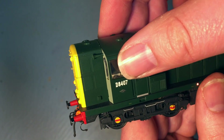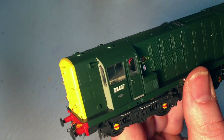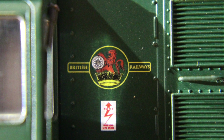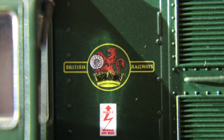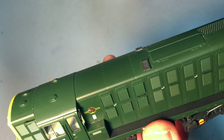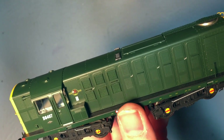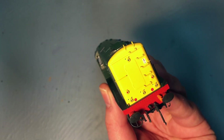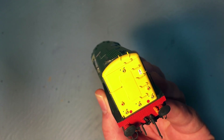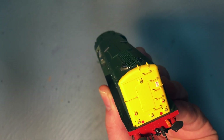The cab is actually removable as a separate piece if you want to gain access inside to add a crew. I really do like this duck egg blue on the fronts. The BR Totem is really nicely done — crisp and sharp, plus the overhead warning flash. Looking to the other end of the model, again we have directional control lights, the overhead warning flash, and the ladder work as well. That is exquisite — I absolutely love it.